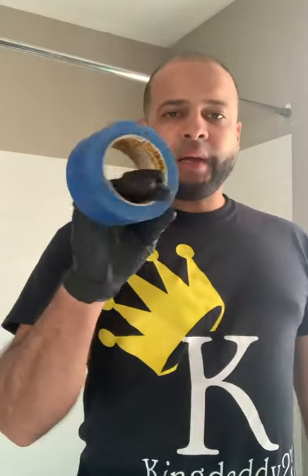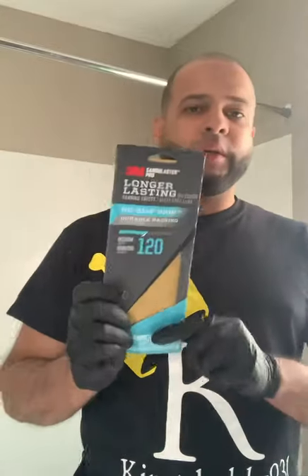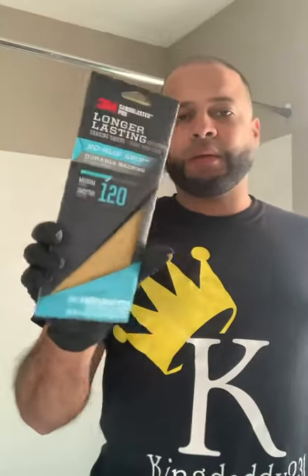For this job you're gonna need a couple of tools. You're gonna need a putty knife, painter's tape, and sandpaper. You can get 120 or 220 grit — it doesn't matter — so you can sand the bathtub.